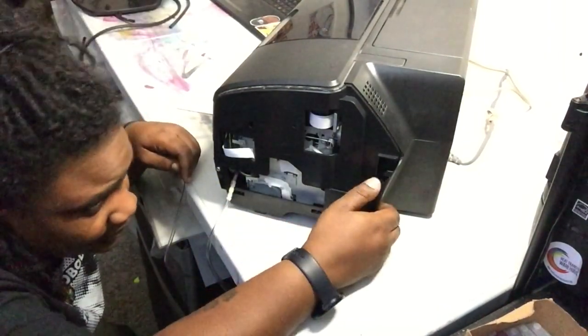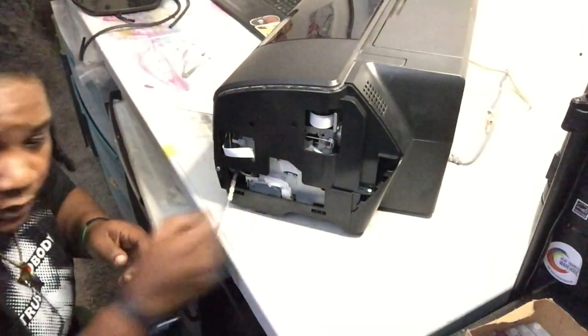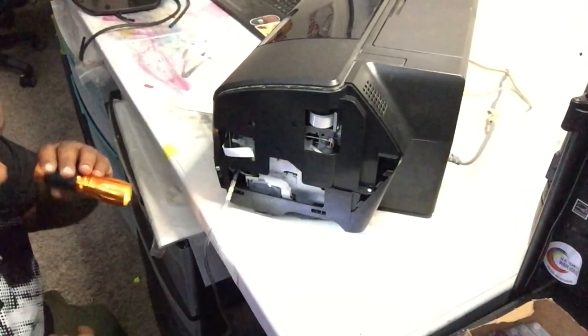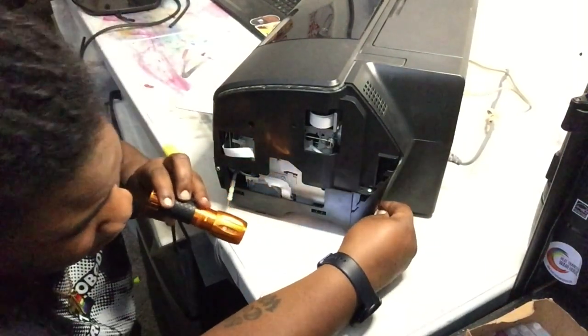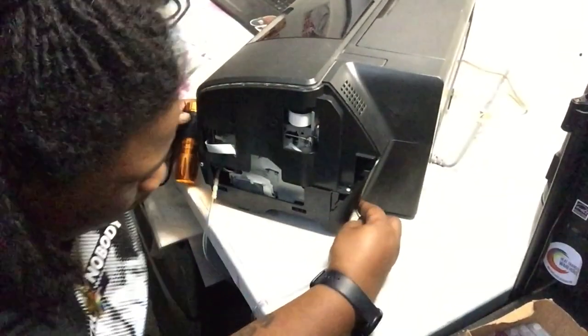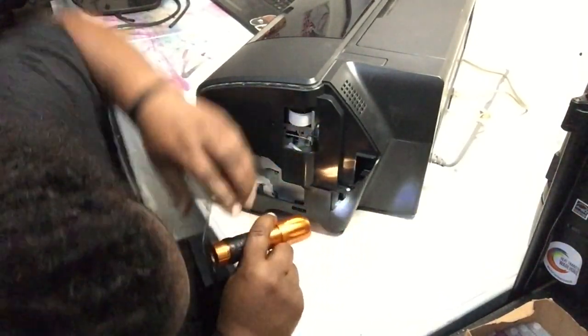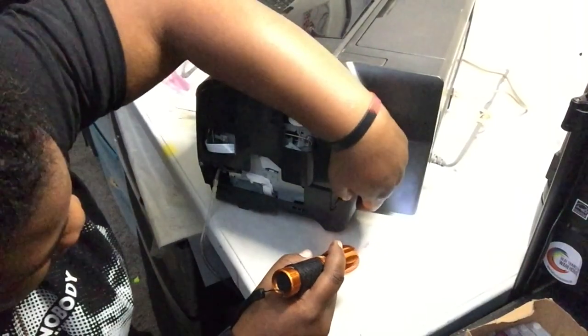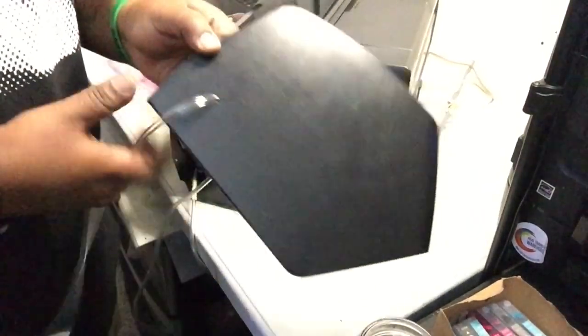I heard there was a way on the 1400 where you didn't have to drill a hole and could just slide it back there, but I checked and you can't go through there, so we're gonna have to drill a hole. No big deal. Just drilled it — small hole, perfect.